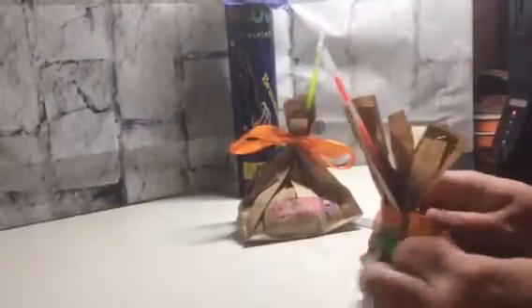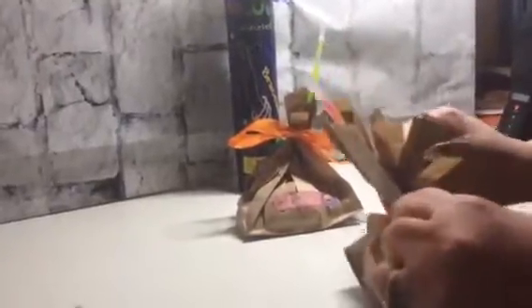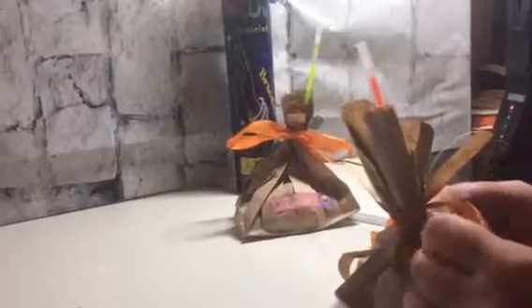Then take your little piece of ribbon. I have some cute Halloween ribbon — it's really cute — but I had this orange so I thought I would use it. Wrap that around and tie it. Make sure you cut your plastic bag inside of there and tie it. You can go in and take your time and fix all of these little pieces so that it looks really nice and neat all the way around.